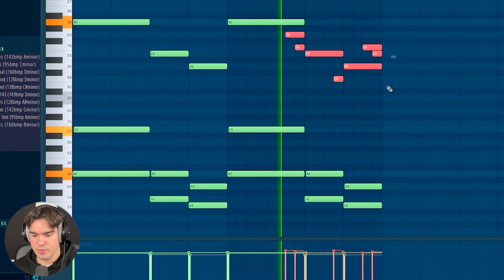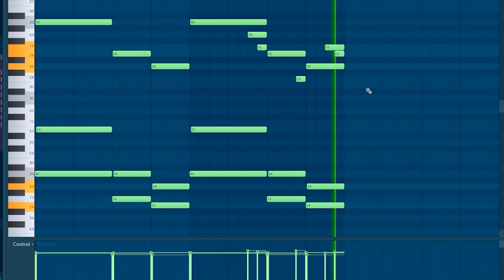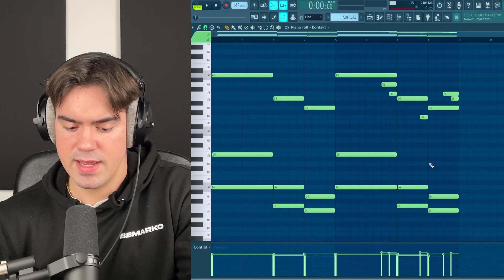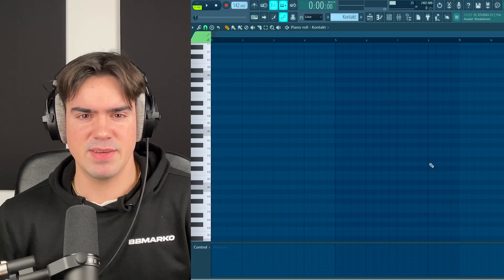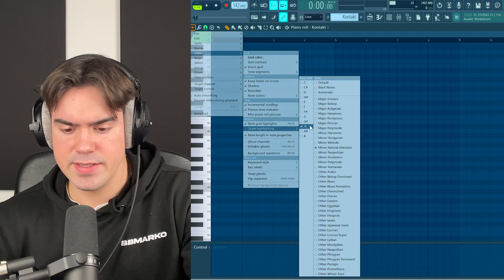It's a basic pattern but we have some switch-ups. As you can see it's a very basic pattern, but since the chords fit so well together it creates this amazing sounding atmosphere. I'm going to show you how we can make something similar to this pattern from scratch. The BPM is 142 and the scale we're working in is A minor.